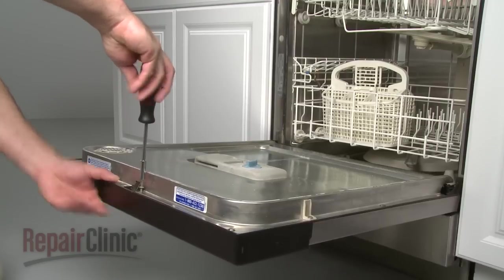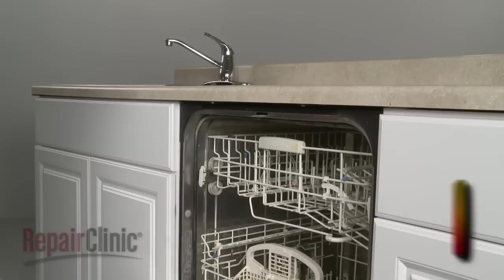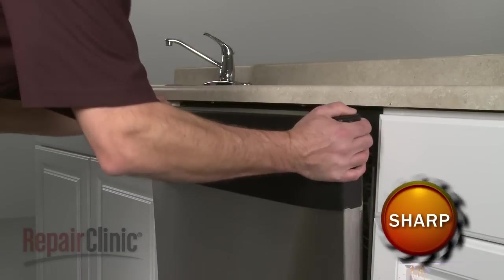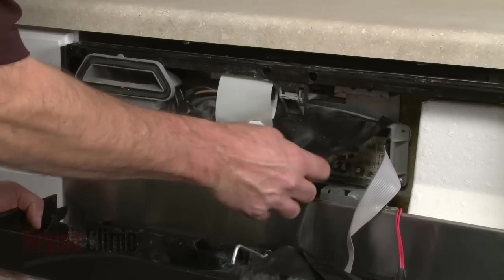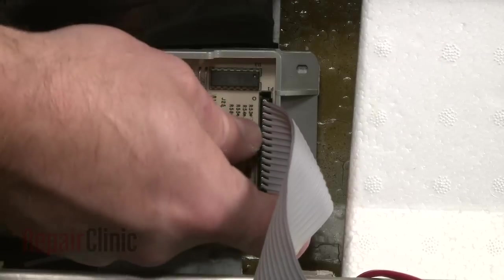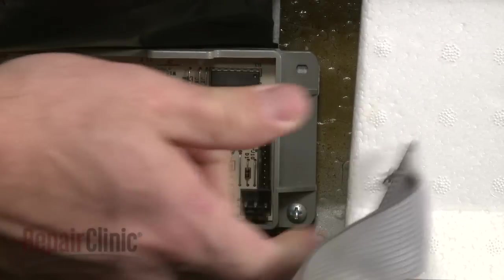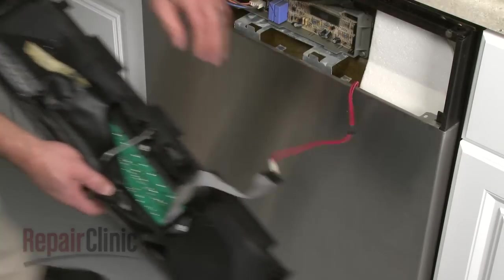With the power off, your first step is to remove the screws securing the control panel and pull the panel off. Pull the moisture shield out of the way, and squeeze the tabs to disconnect the ribbon wire. If applicable, disconnect the rinse aid sensor wire and set the control panel aside.